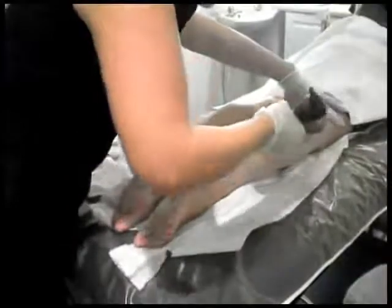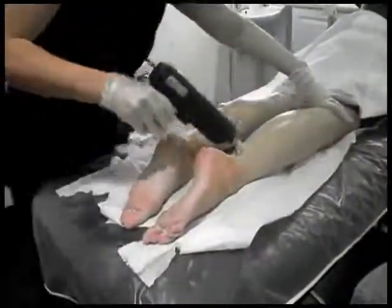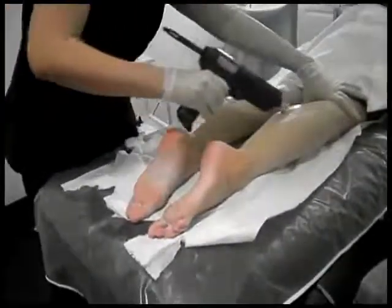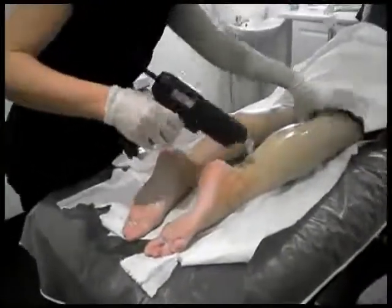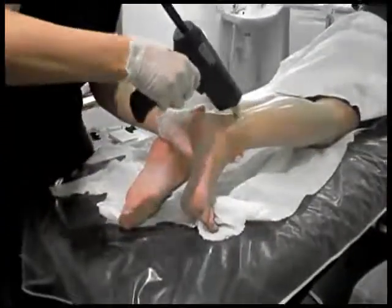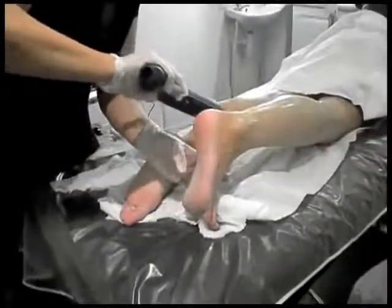Just check the hair growth direction. Just a slight angle there. Even into the wee grooves around the ankle area, your applicator head can fit neatly.